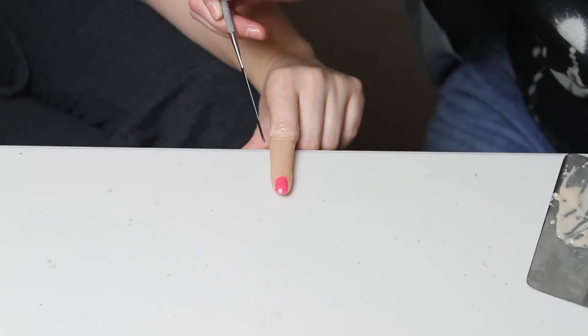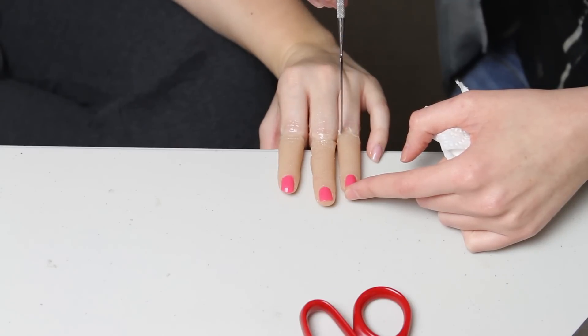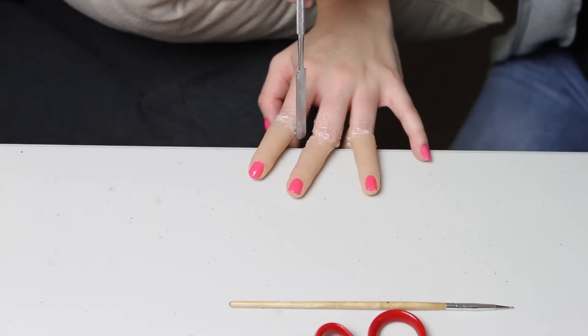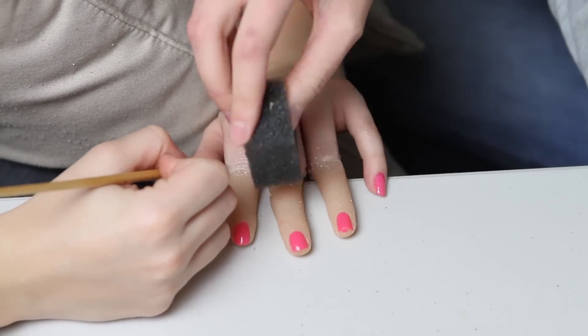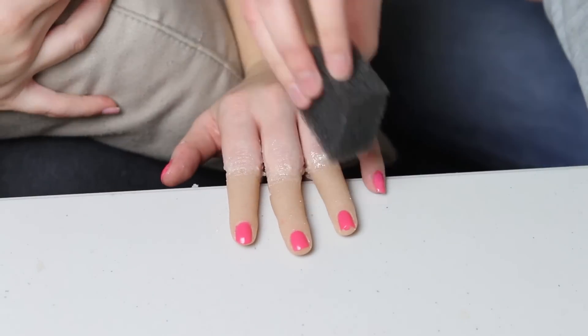So we did that with all three fingers. We did an initial coat and then once that was done we went over it again with a second coat. The initial coat kind of stuck it in place and then the second coat we got the details in. Really we should have put a glue down before the first coat to keep it in place — that would have helped — and then the second coat of sculpt gel to get the details in.